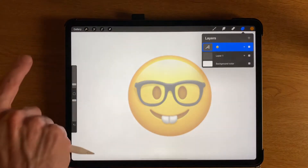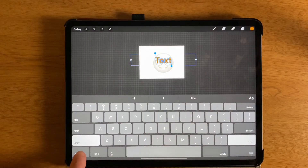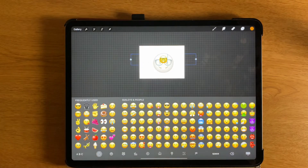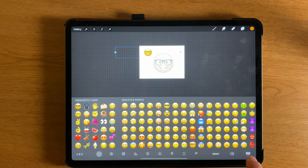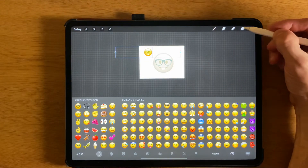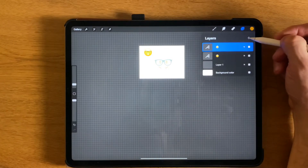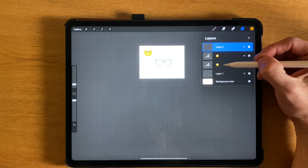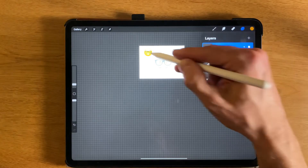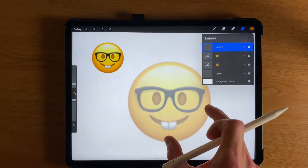I'm going to go back to the wrench again and do almost the same thing. I'll click Add Text and my emoji, and press another copy. I'll just use my finger and drag that over to the side. Now we're almost ready to begin drawing, but we need a brand new layer. So I'm going to click on my layers control and hit the plus sign. We've got a blank layer that we're going to use to draw on top of everything. Let me use two fingers and zoom in.